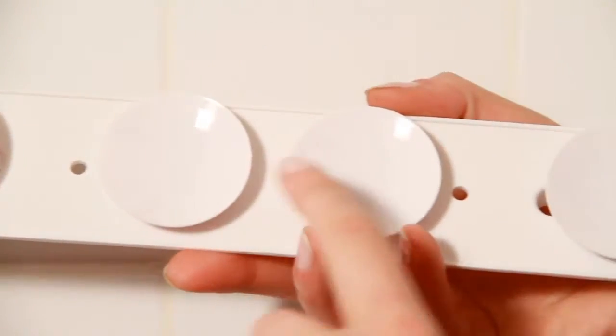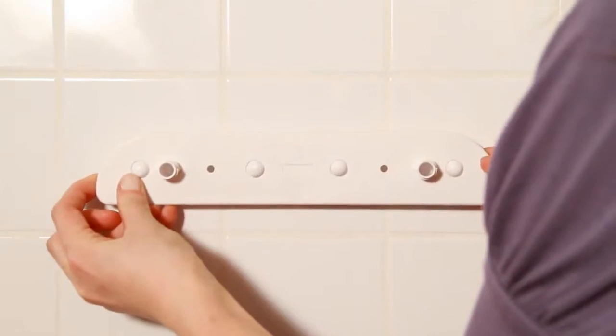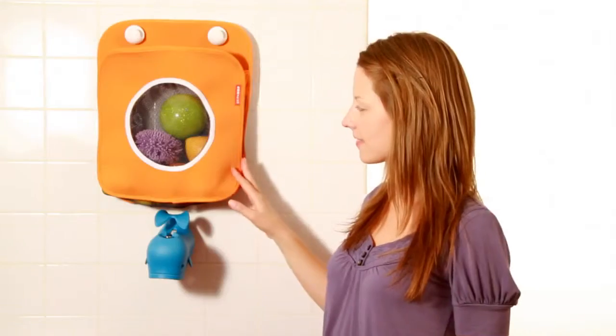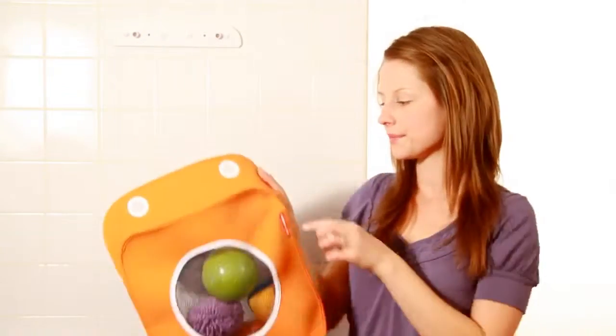Tubby can securely attach to any tile or glass with a stay-put mounting plate that has four suction cups. You don't even have to remove the suction cups to remove the bag. If you want to remove it for cleaning, simply unscrew the plastic hooks and throw the bag into the washing machine.